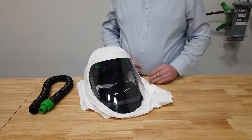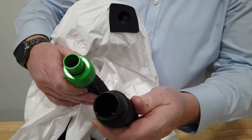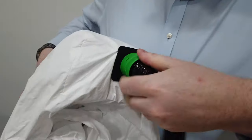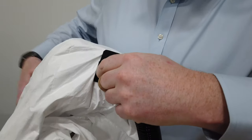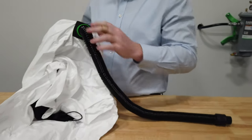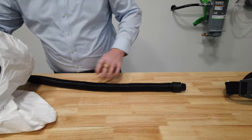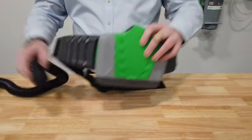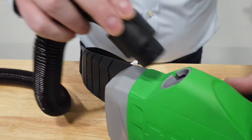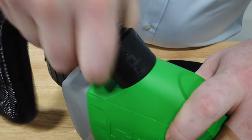To set up the T-Link, the breathing tube has a threaded end and a bayonet end. The threaded end goes inside the T-Link — line it up and thread it in, making sure it's done up snug so no contaminants can enter the hood. Once attached to the T-Link hood, you can then attach it to the PX4 using the bayonet-style fitting — press it in and twist to lock into position.